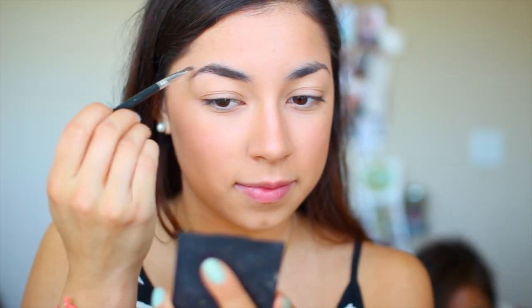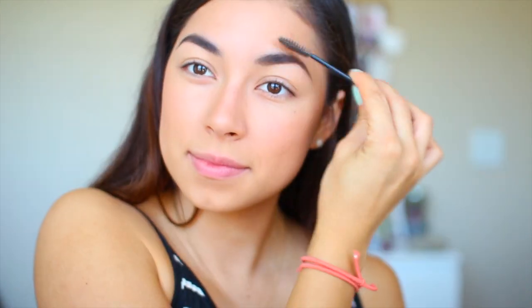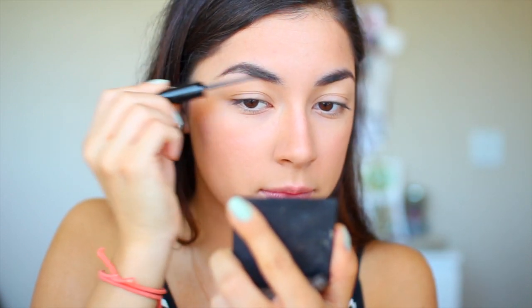Now it's time for brows and Lord Jesus knows that my brows need it. Thank you God for this brow powder by Benefit. And then I'm going to set my brows with the Benefit Gimme Brow Gel.